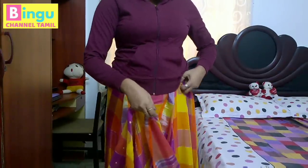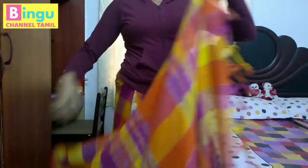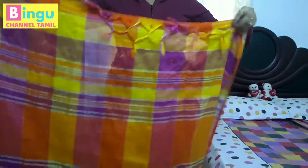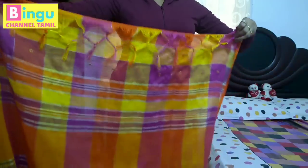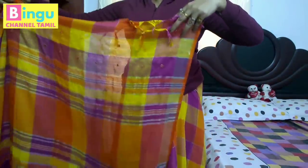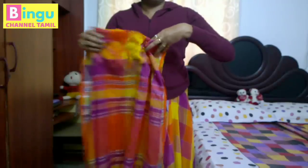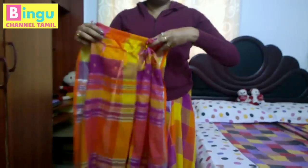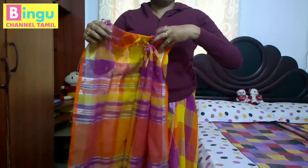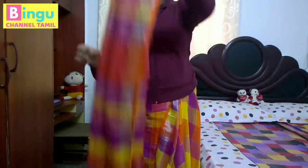Now we have to cut the sari on the side. We are stuck with the sari. We need to cut the sari on the side — this is why I have a very easy way.